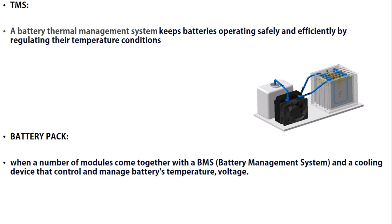Next is the Battery Thermal Management System. The BTMS keeps batteries operating safely and efficiently by regulating their temperature conditions. The battery pack is formed when a number of modules come together with a BMS — Battery Management System — and a cooling device that controls and manages the battery's temperature and voltage.